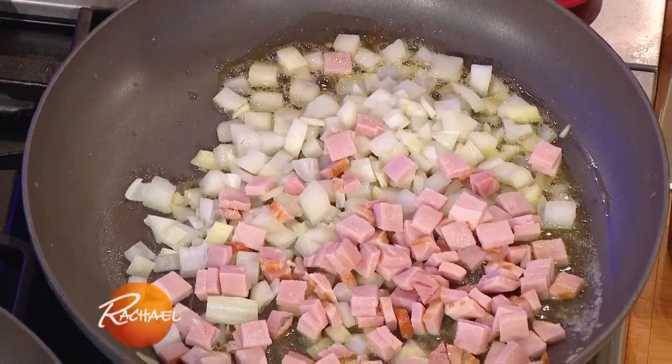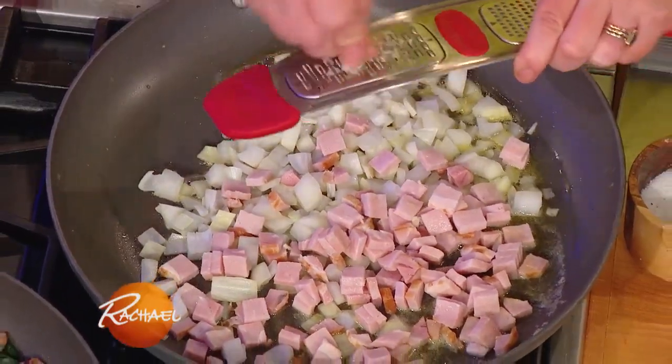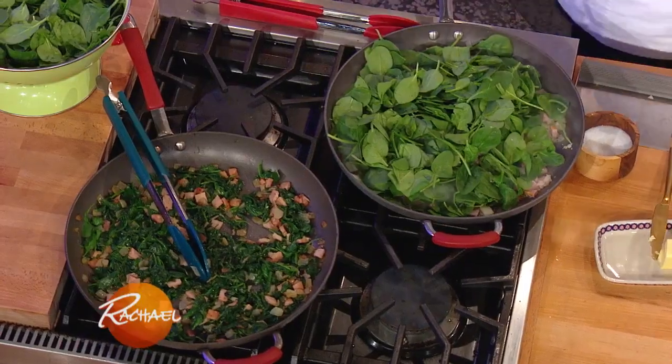Salt and pepper for sure, a little garlic. Then we're gonna start layering spinach — just fresh spinach. It's all about the bread, and as my mom used to say, it's about the custard, it's about the liquid.